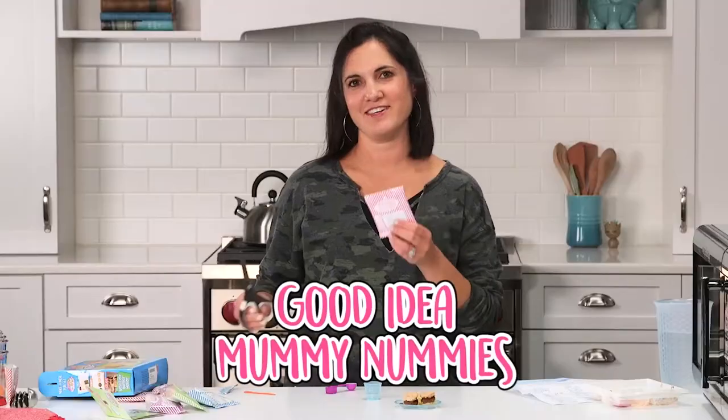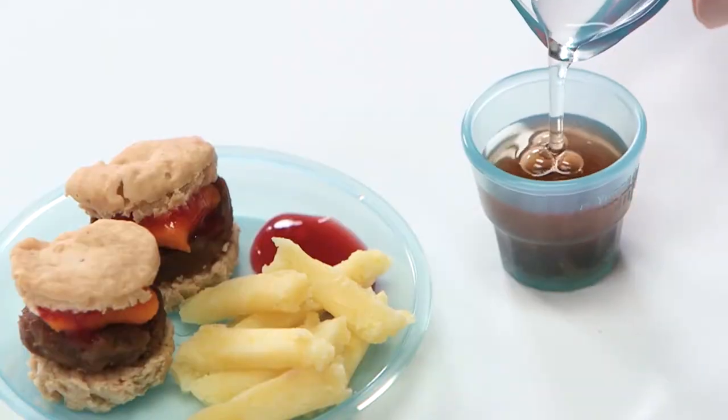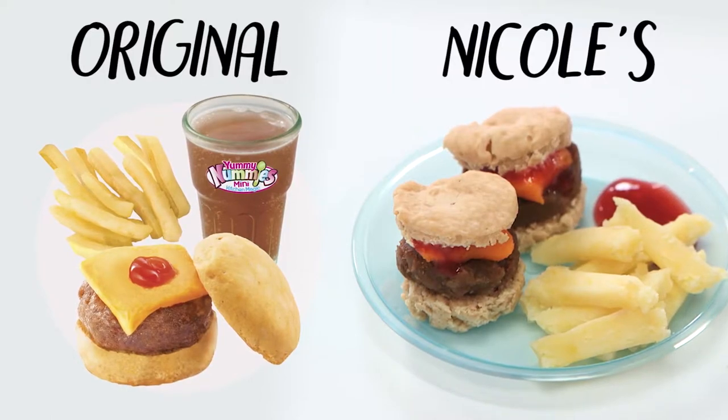Let's make the drink. Oh, these sound like Pop Rocks. They smell like cola candies. I did it. I think with a little skill, I could make mine look like this box.